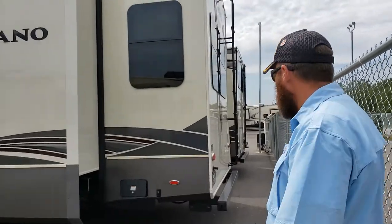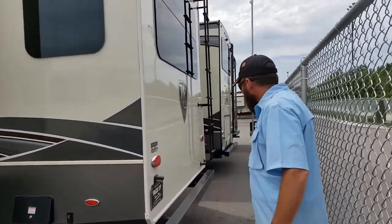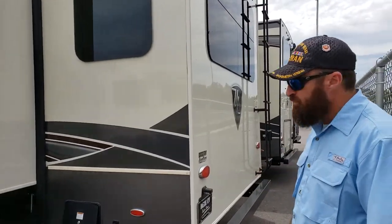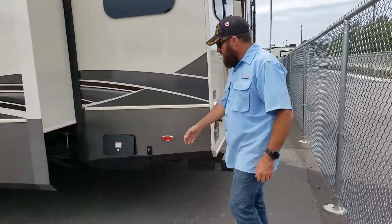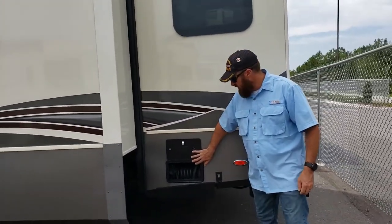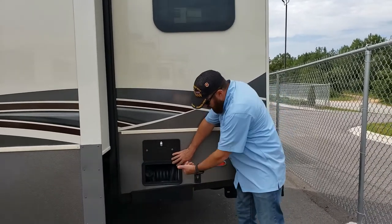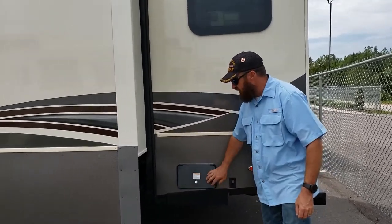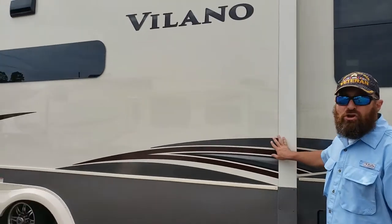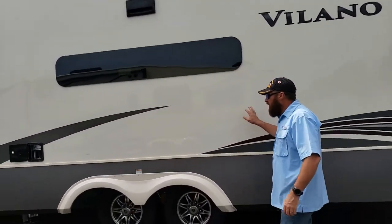As you can see it's got the ladder up the back, square bumper - pretty standard on most of them. It does have the power reel, which I've seen on a lot of units now - the power reel for the electrical connection. There's a huge slide; this unit only has three slides.